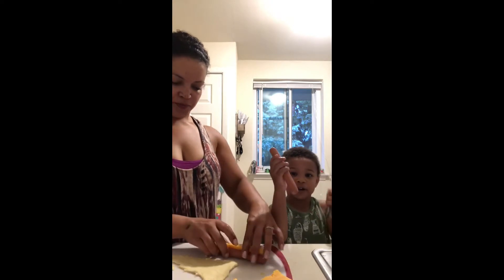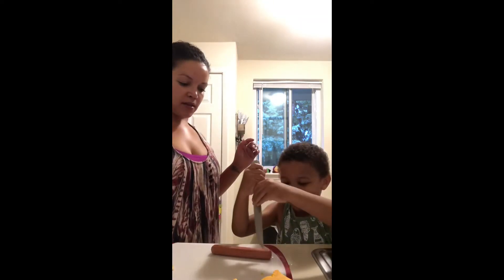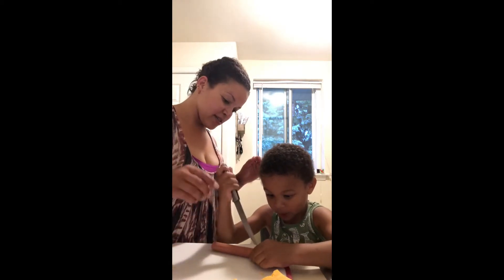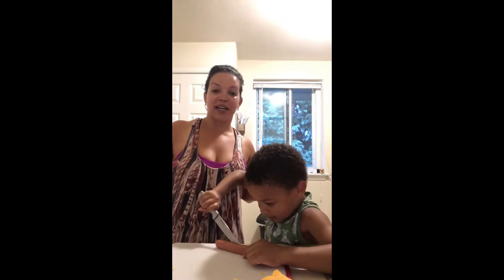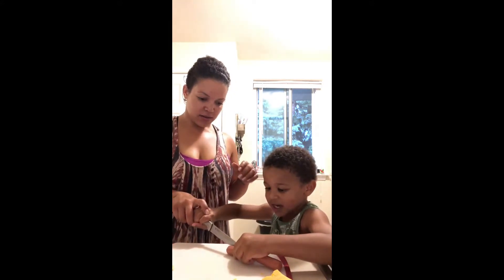We're gonna get a piece then we're gonna chop it up. I almost dropped the table — pigs in the blanket people! This is Aaron and I'm letting him use a knife and he's cutting the hot dogs. Just for reference, he is four and a half and I am standing right here.